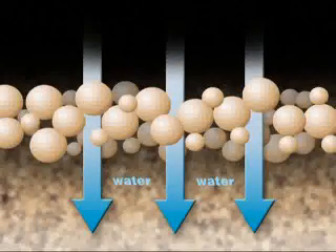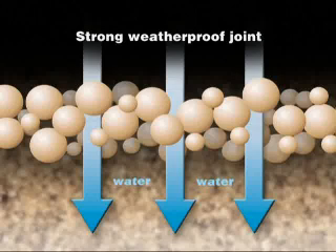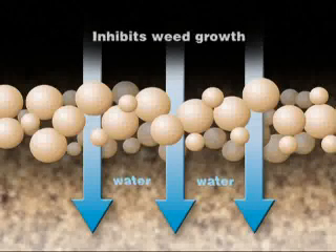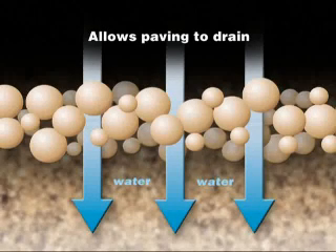Once air-cured, the resulting joint is strong, flexible and weatherproof, and unaffected by frost, salt or sun, with no cracking or powdering of the surface. Weed growth is inhibited, whilst the area remains permeable to water and air, allowing the paving to drain and nearby plants to continue to thrive.